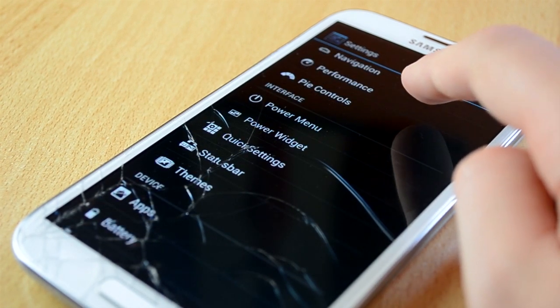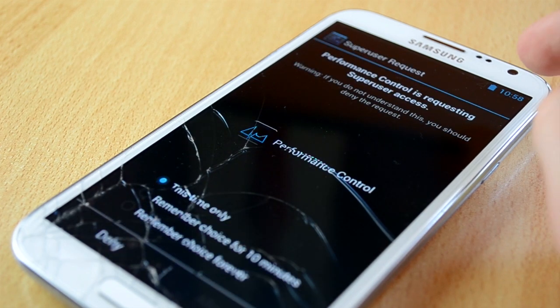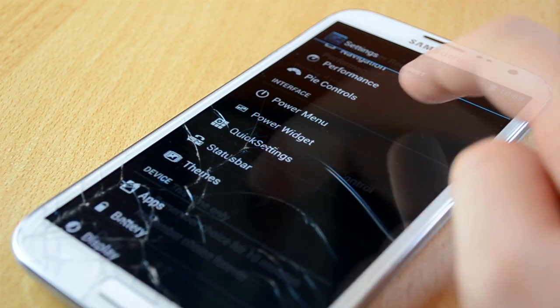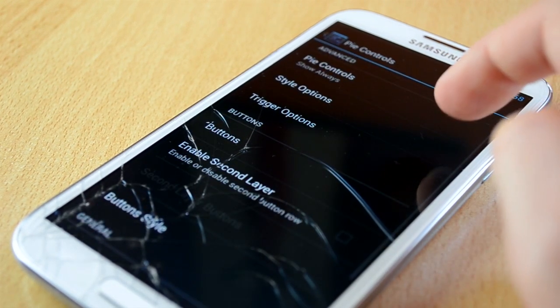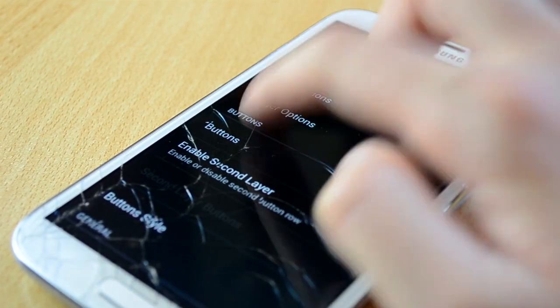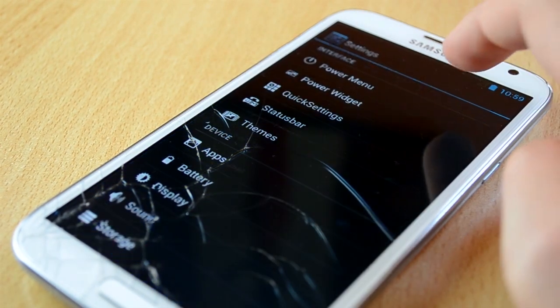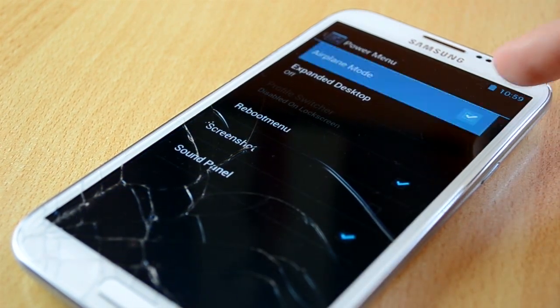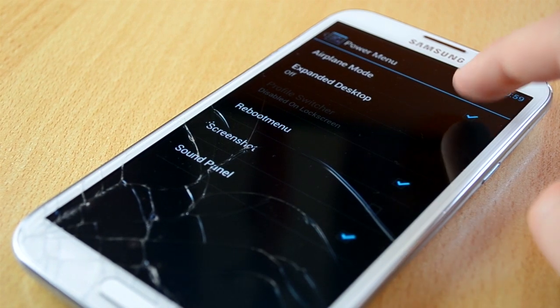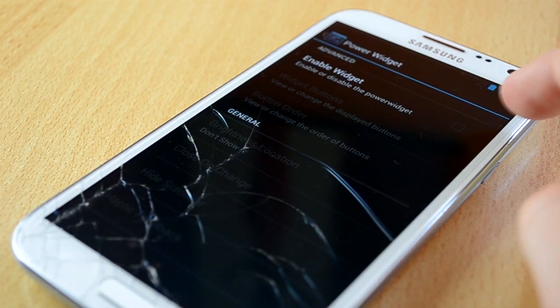Up next we have performance settings, which I wouldn't recommend using unless you are an Android expert and want to overclock your device. You also have Pi Control built into this ROM, which is really awesome as I really like using Pi Control. You can change all the settings like style, trigger options, and more. Then we have power menu — in here you can customize what you want to see when you hold down your power button. Then we have power widget settings, you can enable and disable it and other awesome settings.